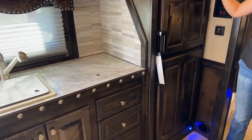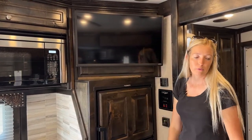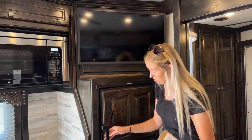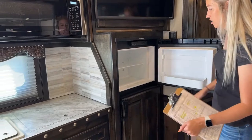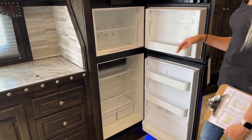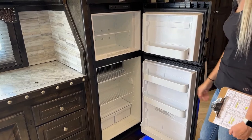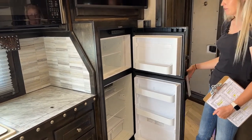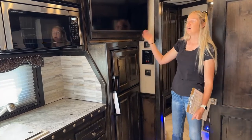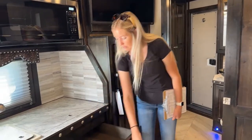Over here we do have a 32-inch smart TV — it is on an arm so it can swivel. You can use it when you're at the dinette, you can use it when you're at the sofa. Then you do have a 6.0 cubic foot fridge and freezer combination on this trailer. Because of that 32-inch TV you're going to have the 6.0, but you can bump this up to an 8.0 in this short wall — you'd just be changing to a 24-inch TV. Lots of options you can really do inside of this space, and then we do have three drawers here as well.